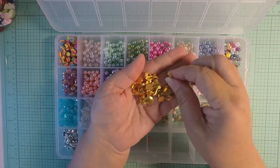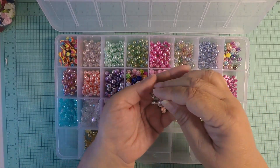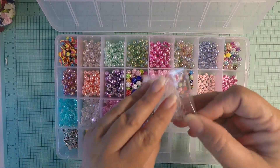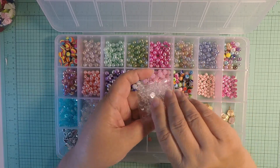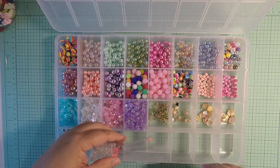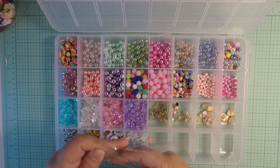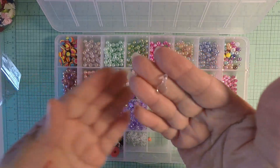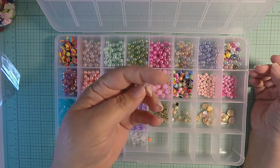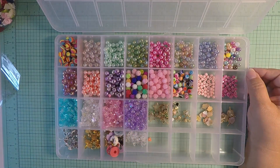I picked up some hard bales in gold and in silver. Then I also picked up these bales in clear — these are cute to put behind things when you don't want to notice the finding.